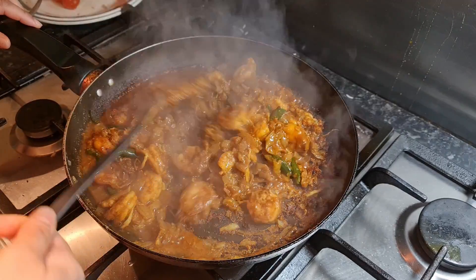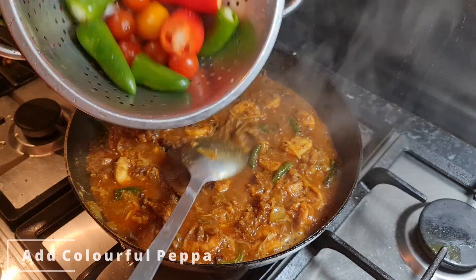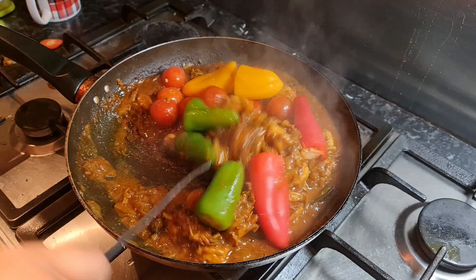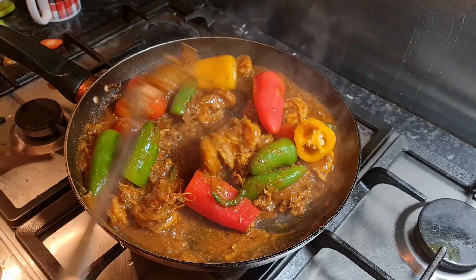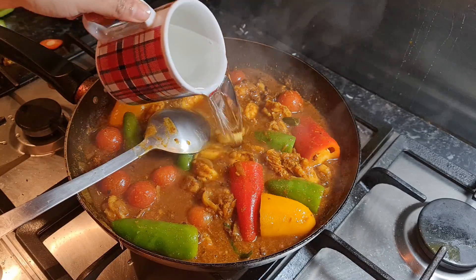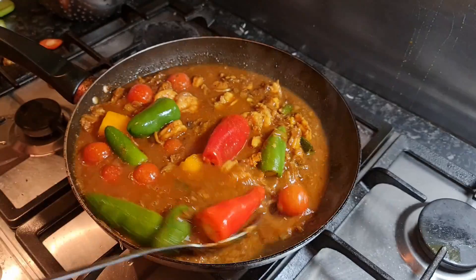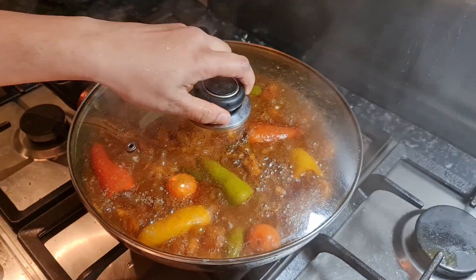Five minutes later, checking the prawns — they are cooking well. Now it's time to add our colorful peppers and cherry tomatoes. Here I'm using baby peppers; if you want, you can use big ones, however you prefer. I'm adding one cup of water and mixing our peppers and prawns together. I'm gonna close the lid and leave it on low flame for eight minutes.